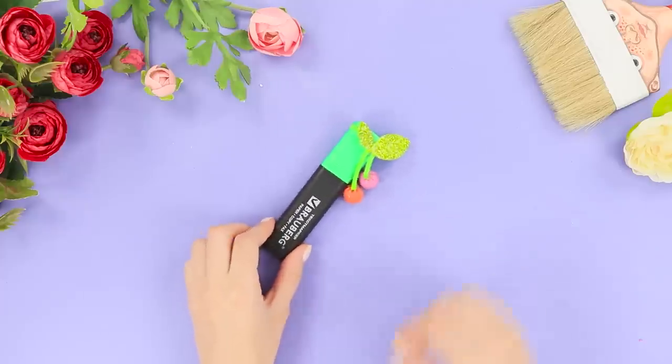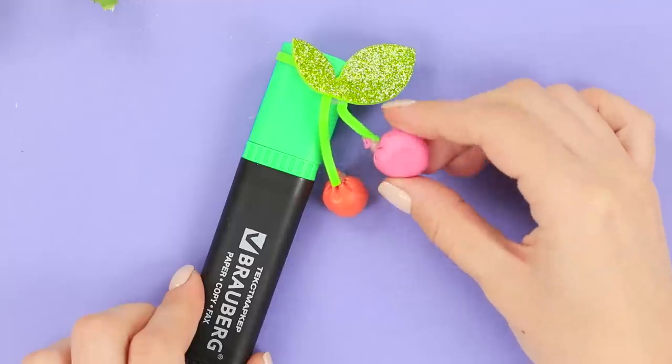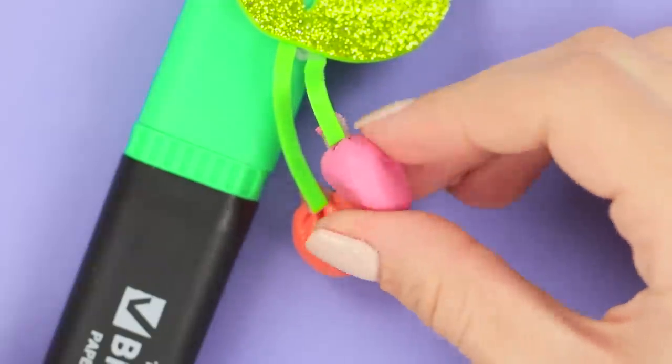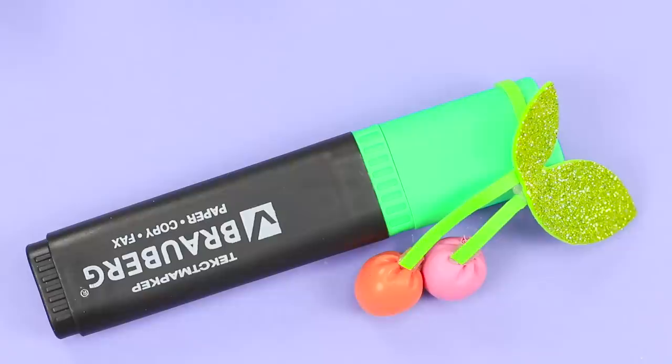The cherry decor will not only add some brightness to the marker but will also take on the role of an anti-stress therapist. Starch inside the balloon takes on any shape, so it is fun and interesting to knead!